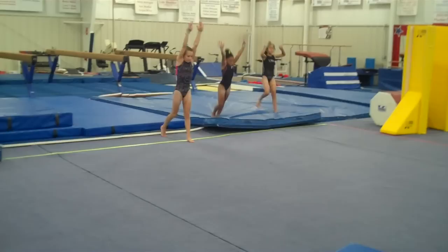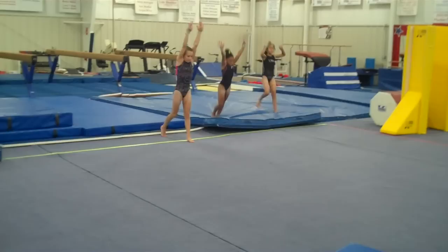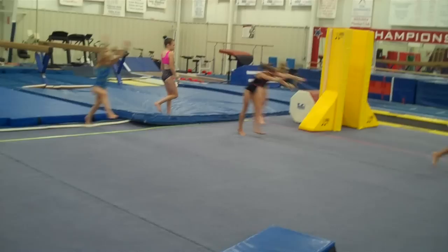Hurdle hop, step, hurdle hop, step, hurdle hop, and cartwheel step in. Remember, walking back out of the cartwheels. Ready — and step, hurdle hop, step, hurdle hop, step, hurdle hop, cartwheel step in. One more time, please. I really want to see the arms swing up to the ears, nice and straight. They should be narrow.